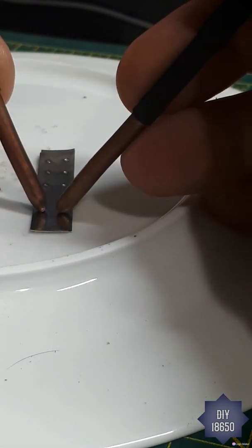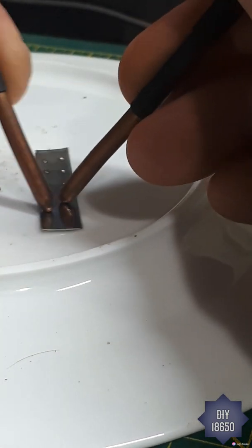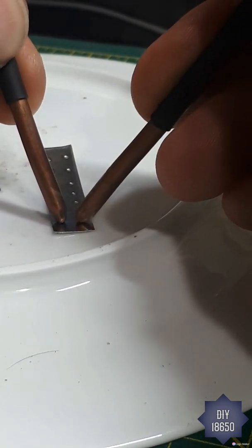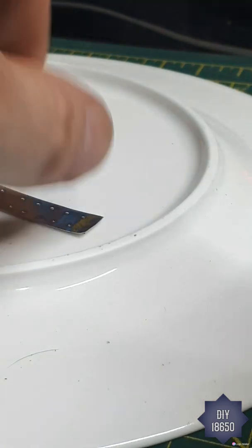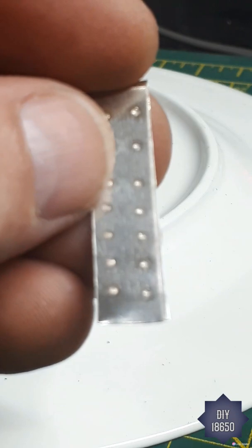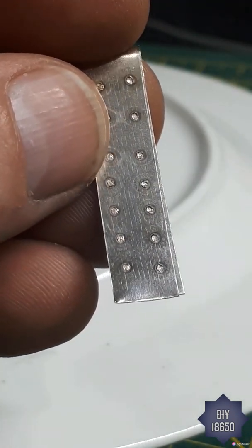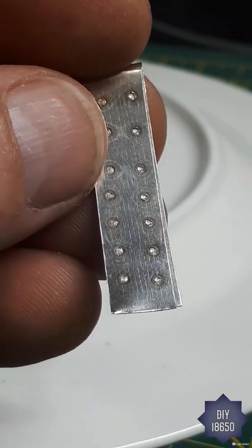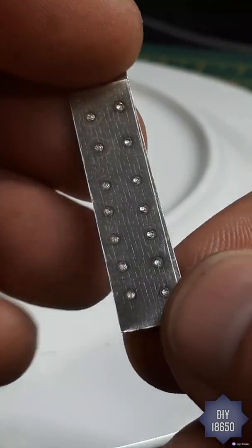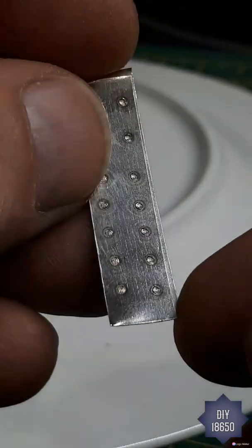I like to weld this strip because I believe it gives you the exact same representation as welding a 0.2 nickel strip to an 18650, from my experience from years of welding. When it gets zoomed in, there's barely any burn marks. This is with 2.2 ohms of gate resistance — I think one ohm would have been perfect. You can see those nice clear heat lines on the right angle little circles.